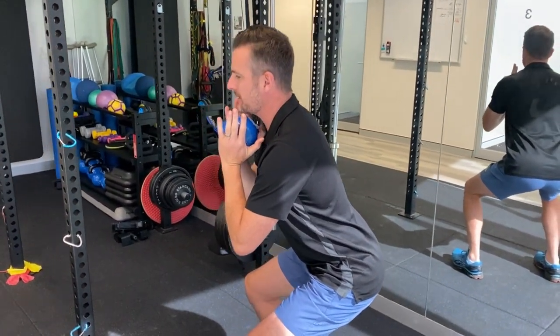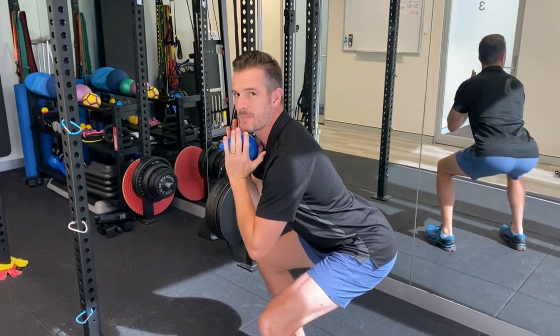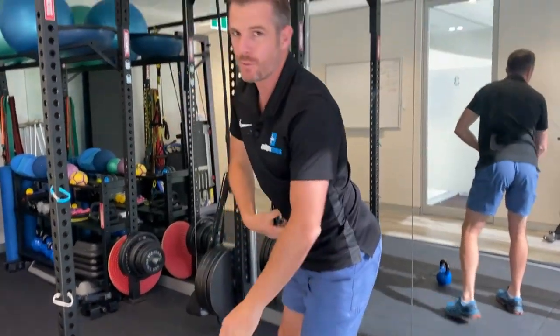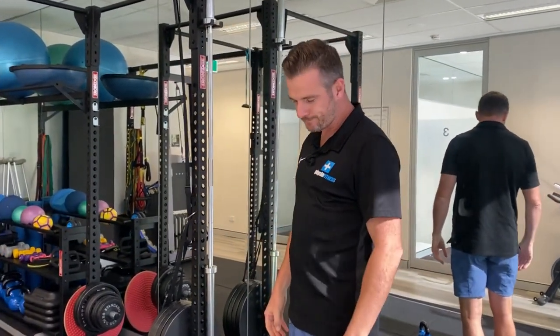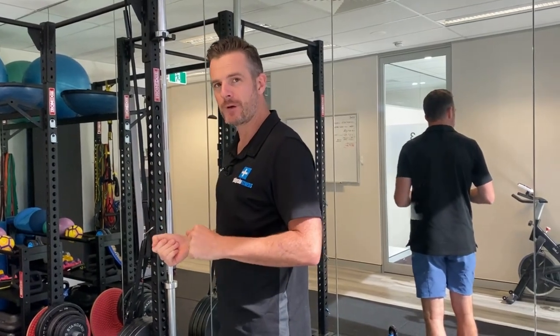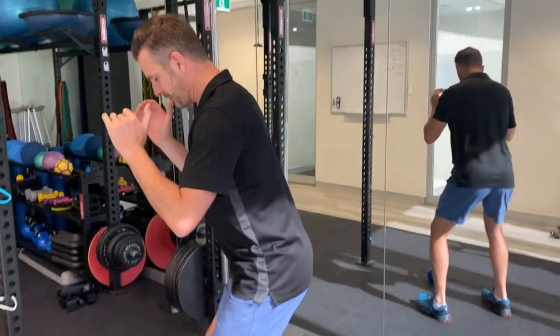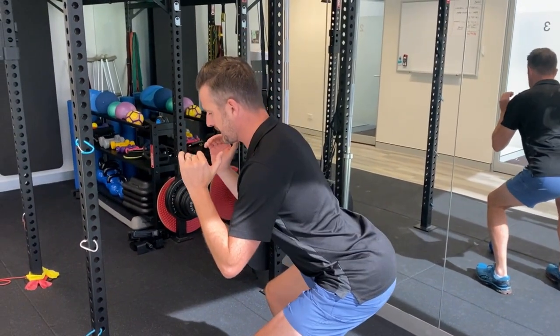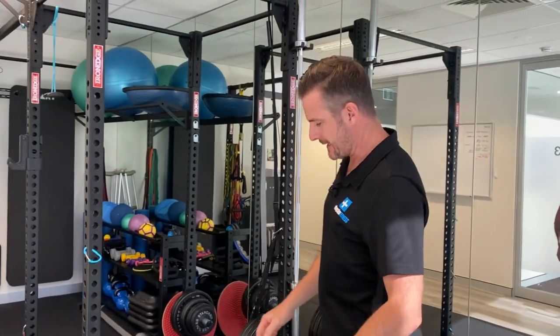When they get lower, this is where you start seeing the bum-sticking-out problem. That's going to involve abdominal strength and hamstring strength, which we'll talk about. What I try to get them doing is working on stopping that happening when they're unloaded. When that person goes down further and instead of tilting forward they stick their bum out to get lower, then we've got a fix for that.